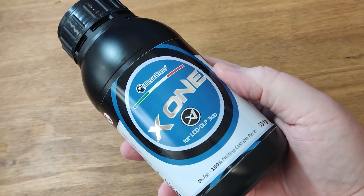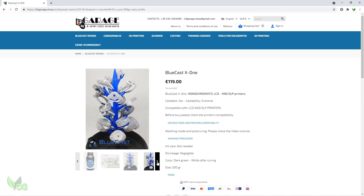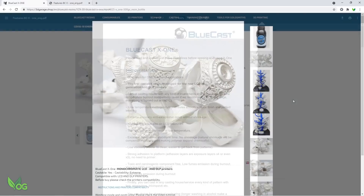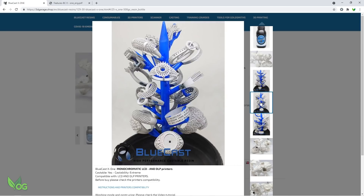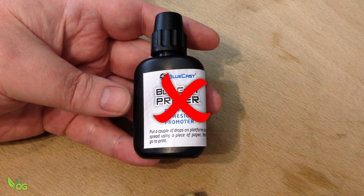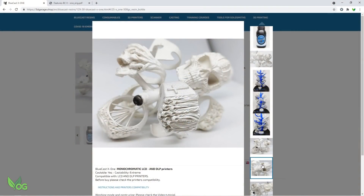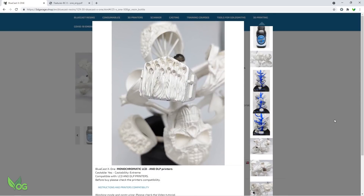So I was delighted when BlueCast sent me a bottle of their latest castable resin. I've heard a lot of good things about X1, and the perusal of the BlueCast information tells us that this resin was specifically designed with monochrome and DLP printers in mind, which is excellent. BlueCast claims this resin has great accuracy and exceptional detail without shrinkage, strong adhesion so no plate primer is needed — a great improvement over earlier resins. I do love the fact that X1 is toxic and carcinogenic component free, which is a massive plus and something BlueCast should take great pride in.